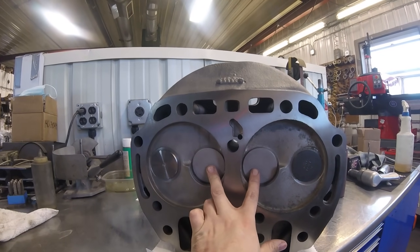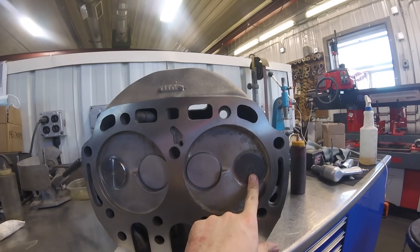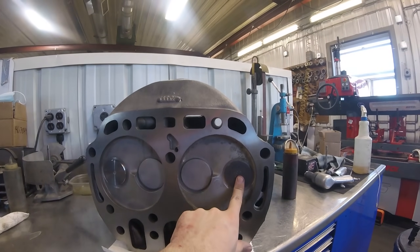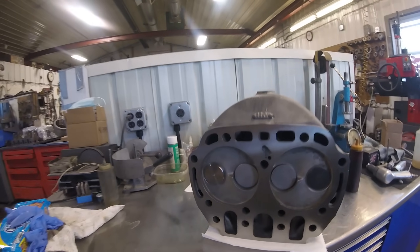These two valves were new old stock, so I cleaned them up and then ground them again. This is a used valve — the customer wanted to only replace one of them, so I was able to grind this one and make it salvageable. And this is the one brand new valve that we put in this head.